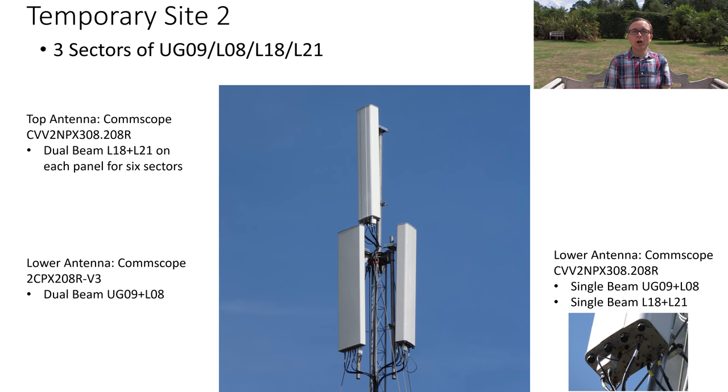The second mast has three sectors of UG09, L08, L18, and L21 overall, and like the first one it is using dual beam antennas. Starting on the left side of the picture of the mast, the top antennas are the standard CommScope 10-port antennas, but only the dual beam high band ports are being used, producing two beams of L18 and L21. The antenna below is a dual beam low band CommScope antenna doing two beams of UG09 and L08, giving two sectors of everything on that side.